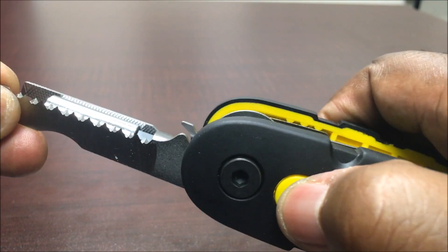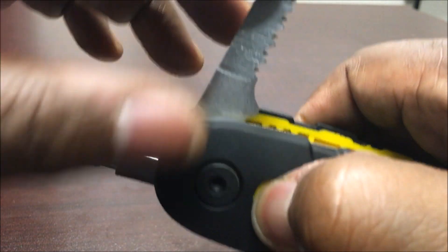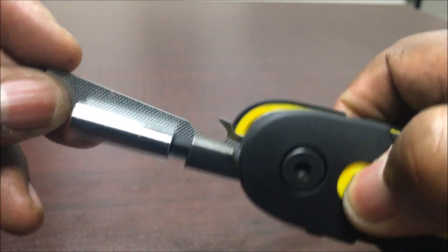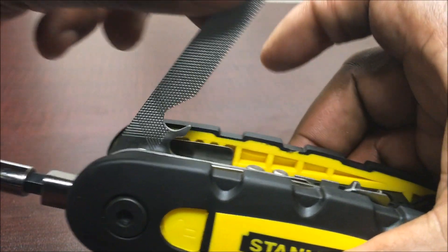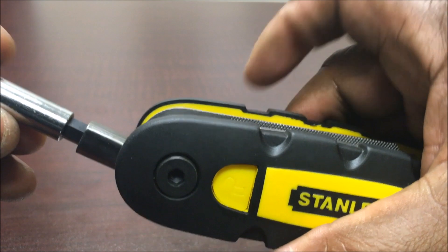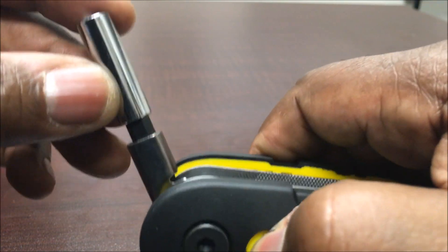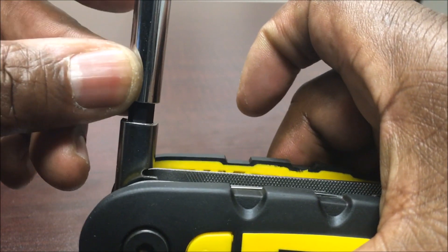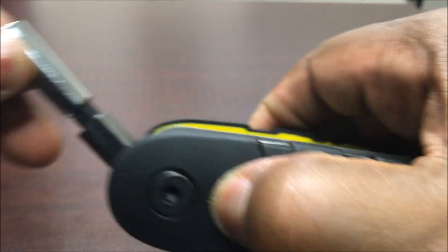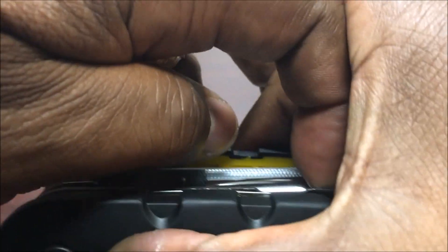So to bring these back in, they lock in place — you've got to push and hold it in, fold it, push, fold, go all the way down. You'll notice that this one, when you push it, locks in this position. Push it again, locks in this position. Push it again, it goes all the way down. If you just keep holding it in, you can fold it all the way down.